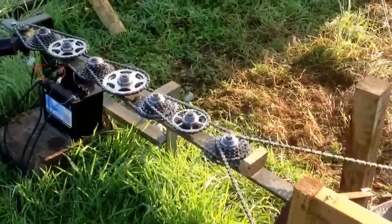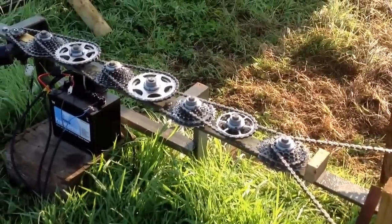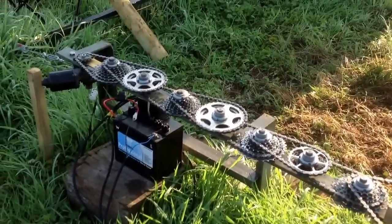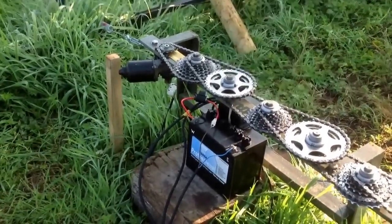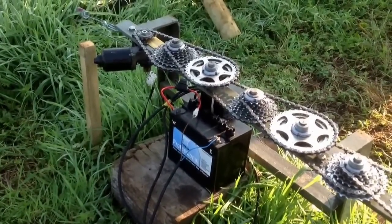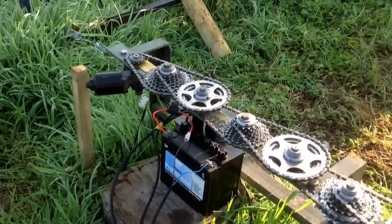The drive system consists of a row of old bicycle sprockets, which I got from a bicycle shop — they were throwing them out. The motor is a Suzuki Swift windscreen wiper motor, running on a 12-volt motorcycle battery, and as you can see it's receiving a signal from the tracker unit every few seconds.